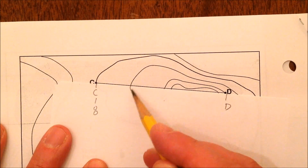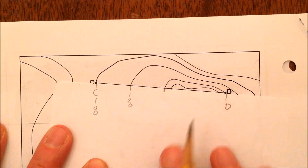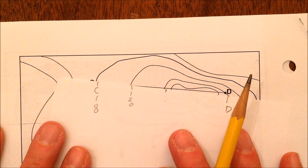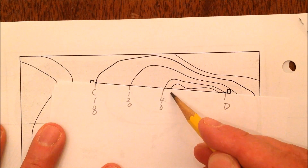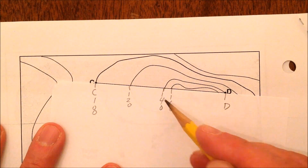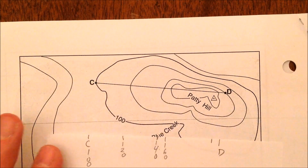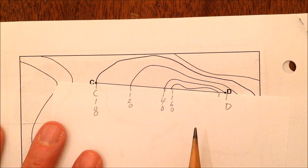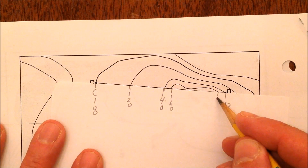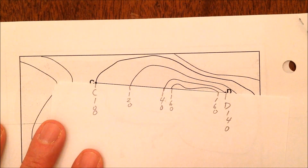Everywhere a contour line crosses your paper, mark it — that's 120 feet. Pull it off and check: that is 140. Then 160. Here's where you really need to check: that 160 goes around and comes back as 160 again, so it's not 180 — that's a common mistake. We're going downhill, so D is at 140 feet elevation.